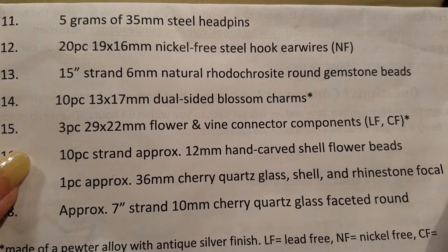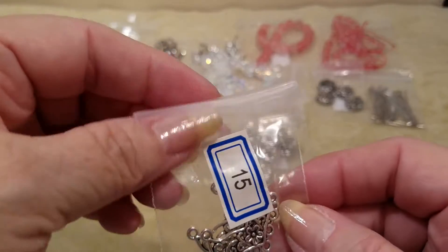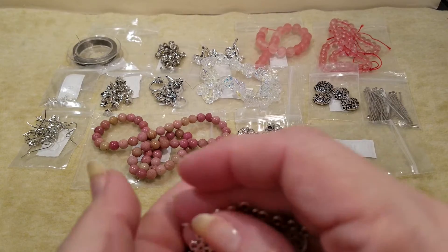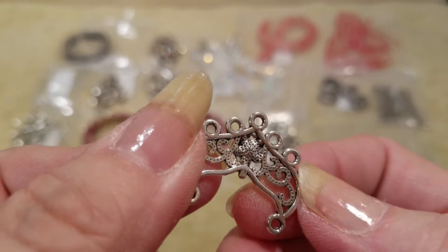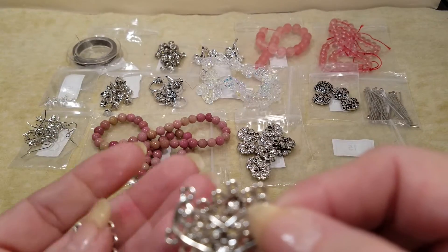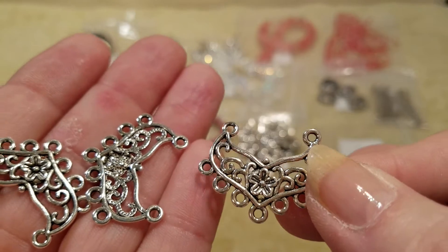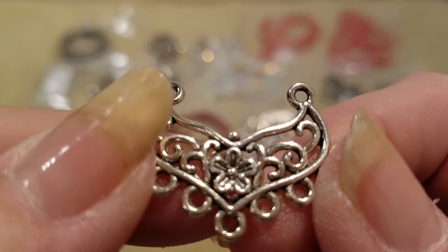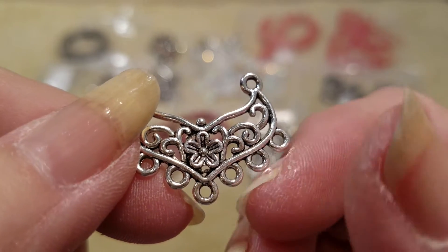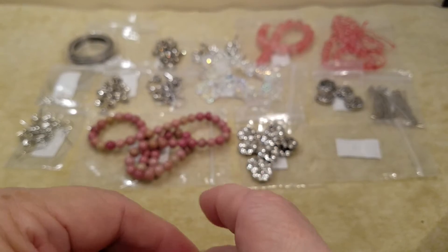Number fifteen is a three-piece 29 by 22 millimeter flower and vine connector components. These are obviously not double-sided and you get just three pieces, so I guess you do a necklace and some earrings, or three necklaces. The camera keeps going out of focus — look at that, I think that's pretty. That might have to be on my next shopping list.